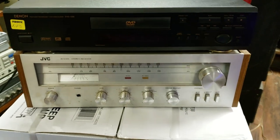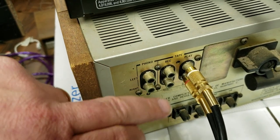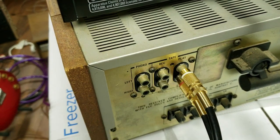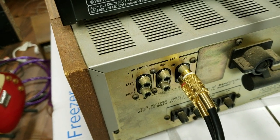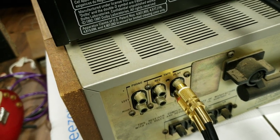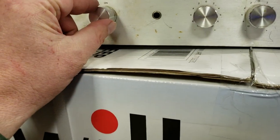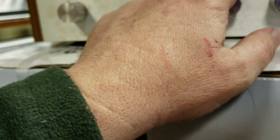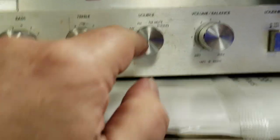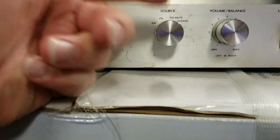One thing I found a little bit unusual is on the back side. As you can see where I've hooked up the RCAs, you have phono and you have tape rec-in and play — and that is all you get. There is no aux or auxiliary input, nothing like that. So I plugged this into tape play. On the front, the source selector has AM, FM, FM mute, and phono.